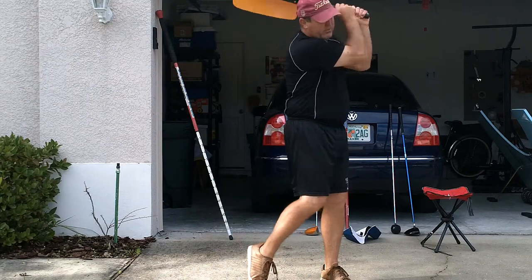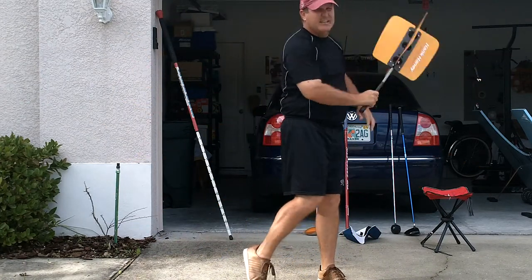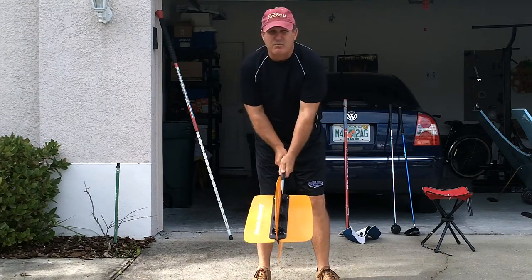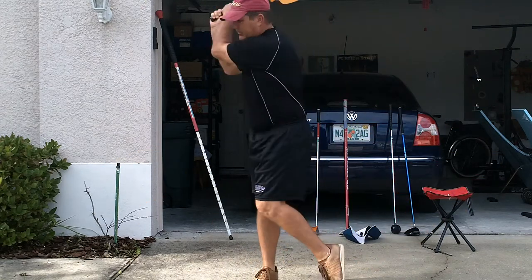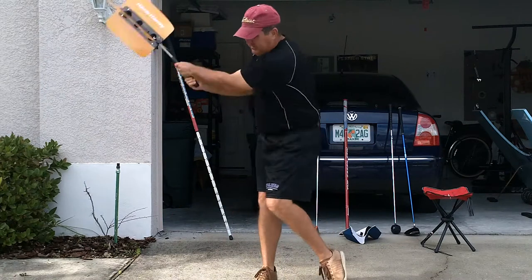Up and through. To the right and through. Then I flip around and I do left-handed. I do both sides of my body, so I turn to the left and through. I turn to the left and through.